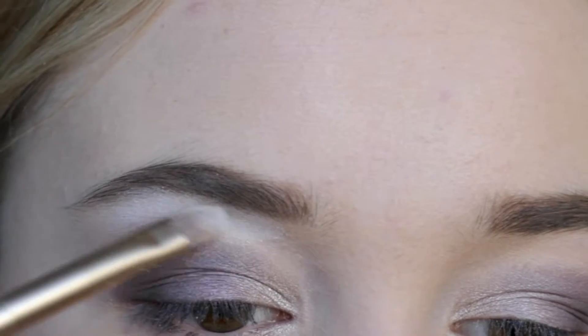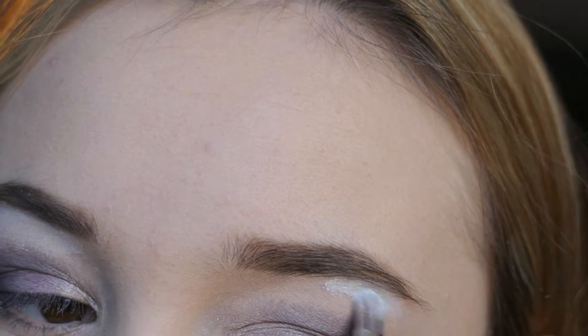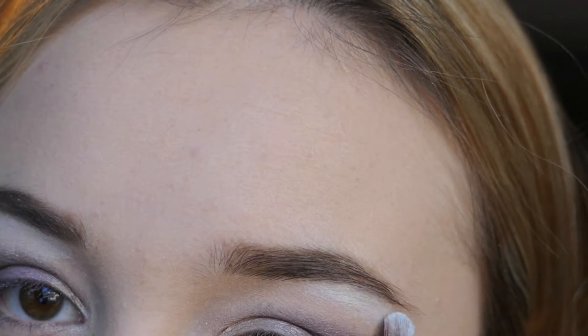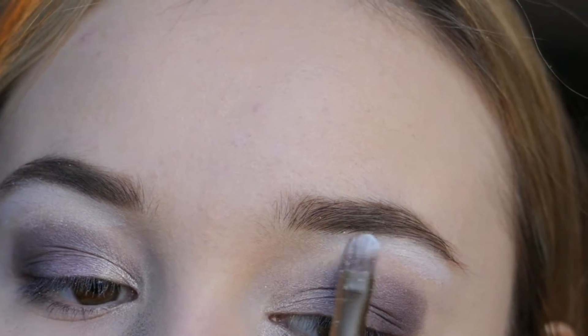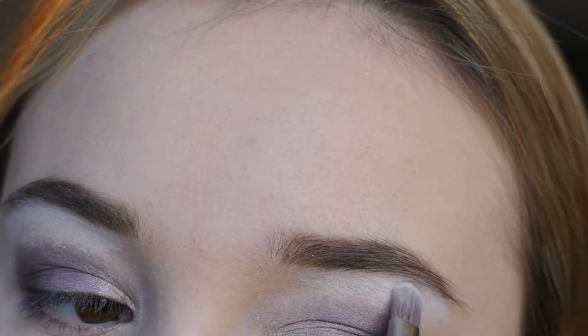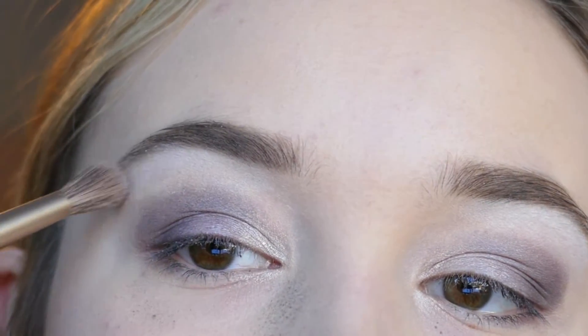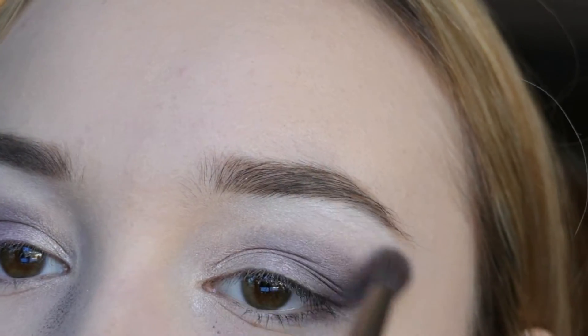I'm taking my white shade and putting that on my brow bone just to create a nice contrast between the two colors and really make my eyes stand out. Then I'm blending that out with my crease brush because I want it to look as natural as possible.